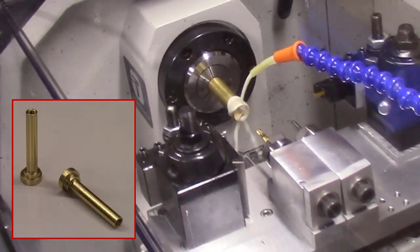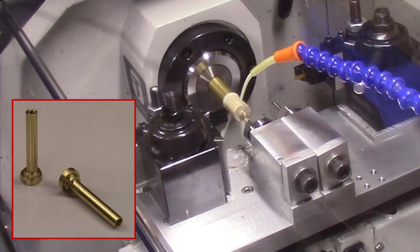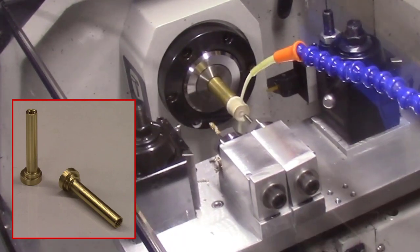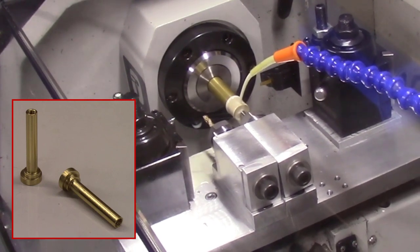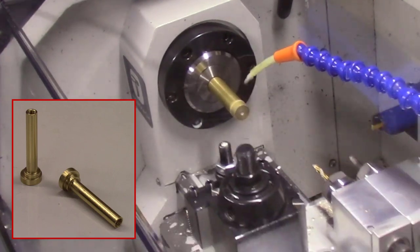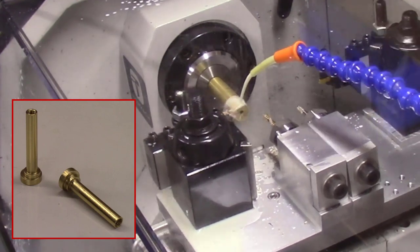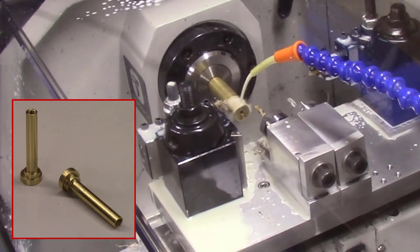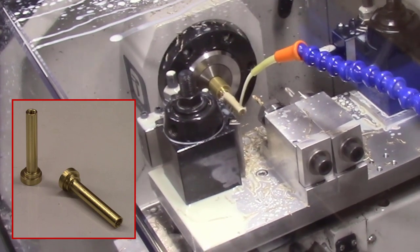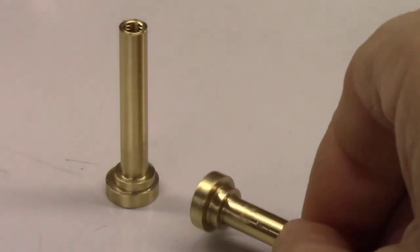My next project using this new gang tool system was the machining of some brass offset cams for the AccuWedge system. For this project I used a front profiling tool, a drill, a number 8-32 tap, and a cut-off tool. I'm drilling a hole 1.5 inches deep into the end of the brass bar and then tapping it using the number 8-32 tap. I then used a profiling tool to face off the brass bar, followed with profiling the OD of the brass cam. The brass bar is machined down to a quarter-inch diameter for most of its length, followed by a larger flange on the base end. Finally the part is cut off using a parting tool. Again this part was machined with no manual tool changes, and it definitely sped up the production of these parts.